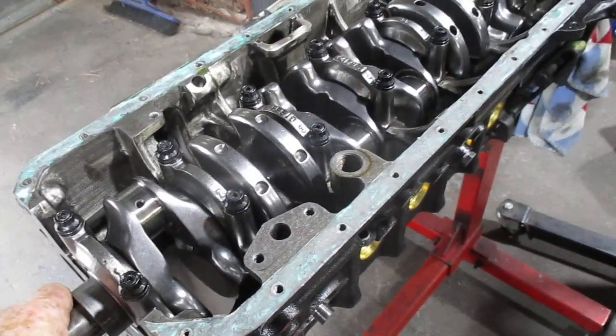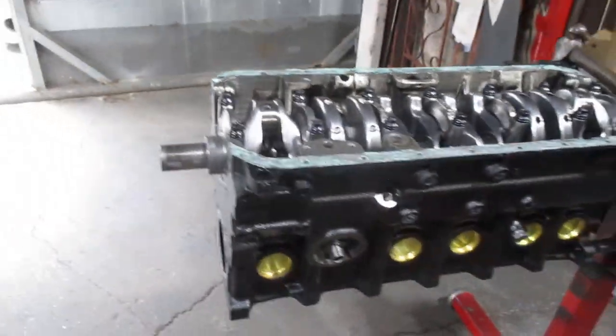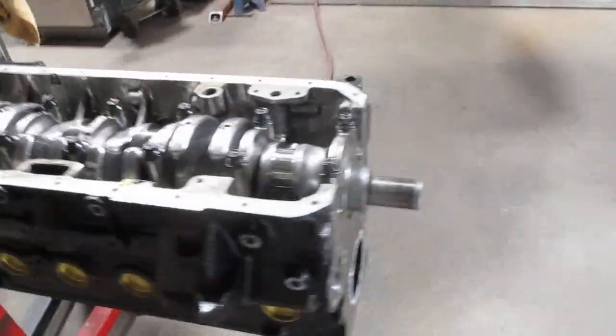Welcome back. So $25,000 needs to be knocked off the top of this block. This is the 2.9. It was fully assembled, and now it's nearly fully disassembled.